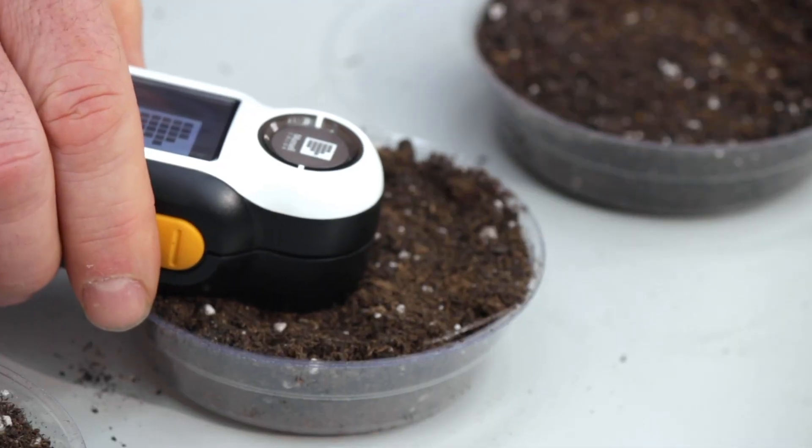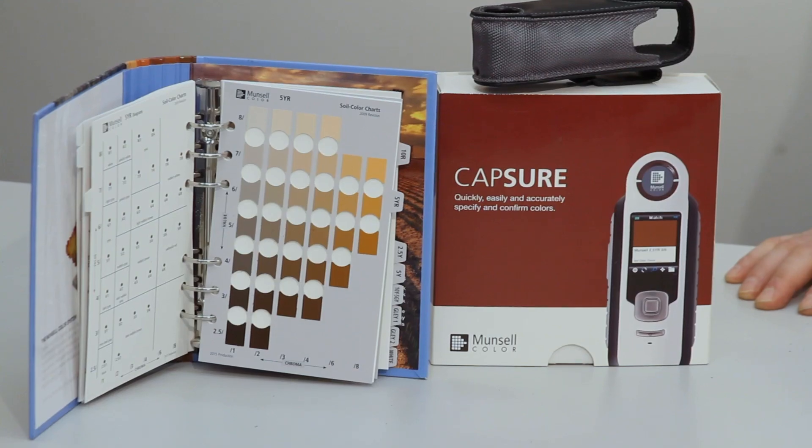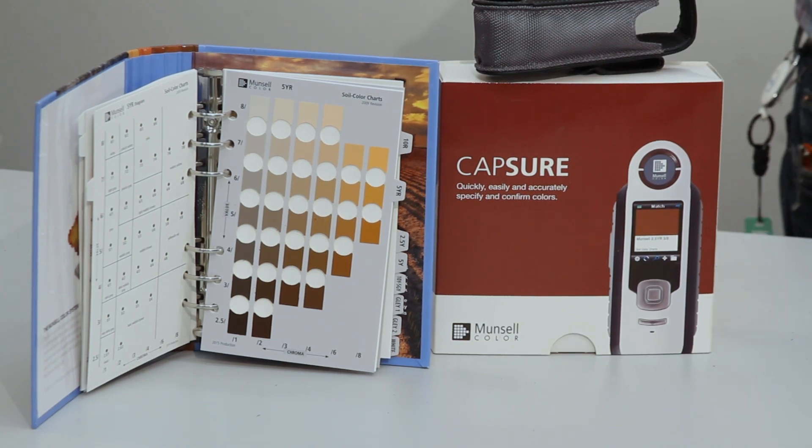I'm here today to talk to you about the Munsell soil color capture. This is basically an electronic device that will allow you to measure and capture the color of the soils that you're working with. It has all the colors from the Munsell soil book inside of it, so you can accurately and quickly assess the color of the soil.